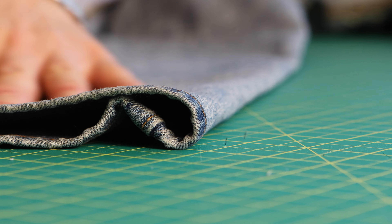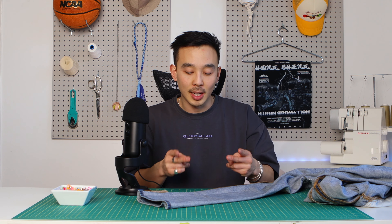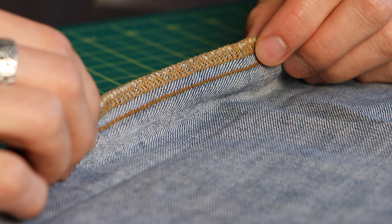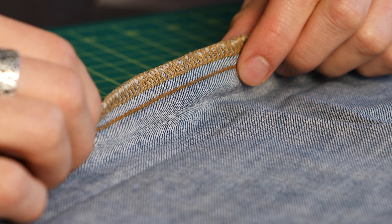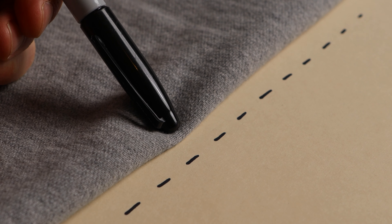There are two benefits to this. One, it's way easier to flatten out your fabric and also press out the seams when it's inside out. And secondly — this doesn't apply to all fabrics, but a good amount of them will have the seam allowance out. So all you have to do is trace around the entire fabric, and that will include the seam allowance instead of trying to visualize 3/8ths of a seam allowance while you're tracing.